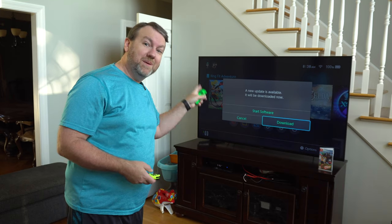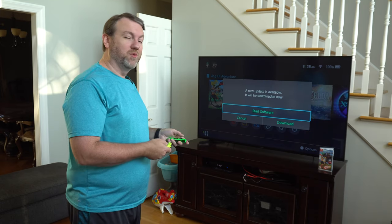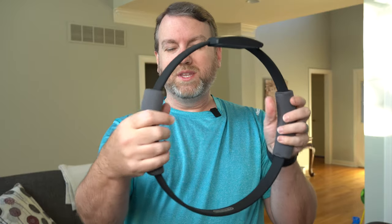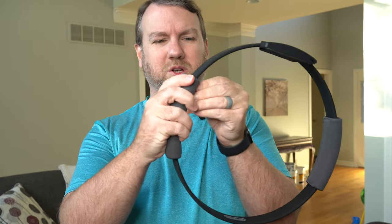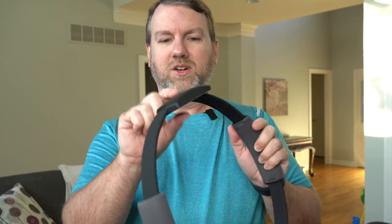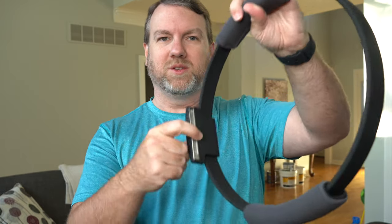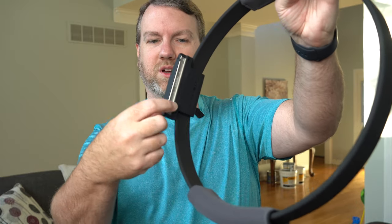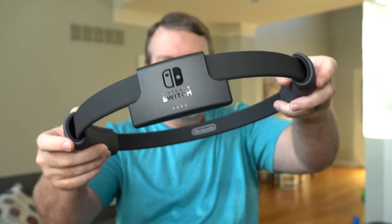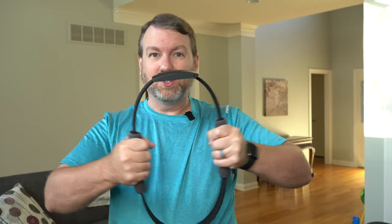I've got the game, I'm going to go ahead and put it in the console — and of course there's an update that has to be installed before you can play, so I'm starting that. While we wait for the software to download, what else is in the box? The ring — it has pads on the sides, they appear to be Velcro so you can probably take them off, adjust them, maybe wash them. On top it says Nintendo Switch and there's a place where you slide the Joy-Con in and it clicks in.